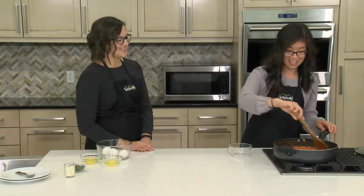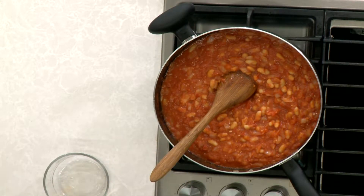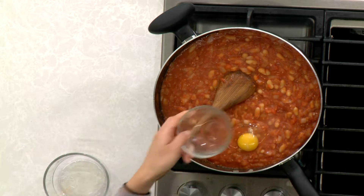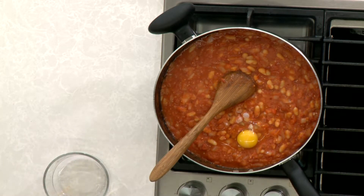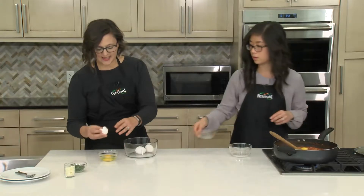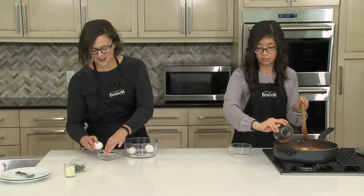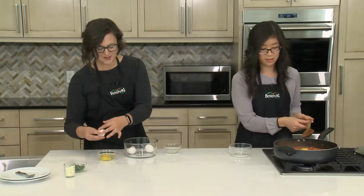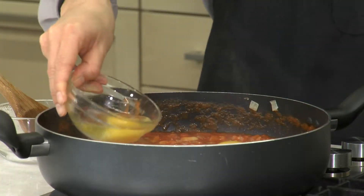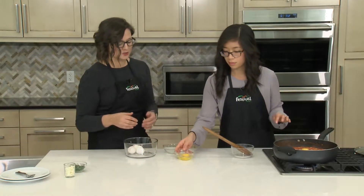I didn't know that! So these look pretty good. Our next step is to add in our eggs — we've just got whole eggs that we've cracked and we're going to place them into the pan. I like to crack eggs into individual dishes so that if you happen to get some eggshell in there, you can more easily fish them out. A trick I learned: use the eggshell itself to fish out any remaining shell that falls in — it's a little bit easier.